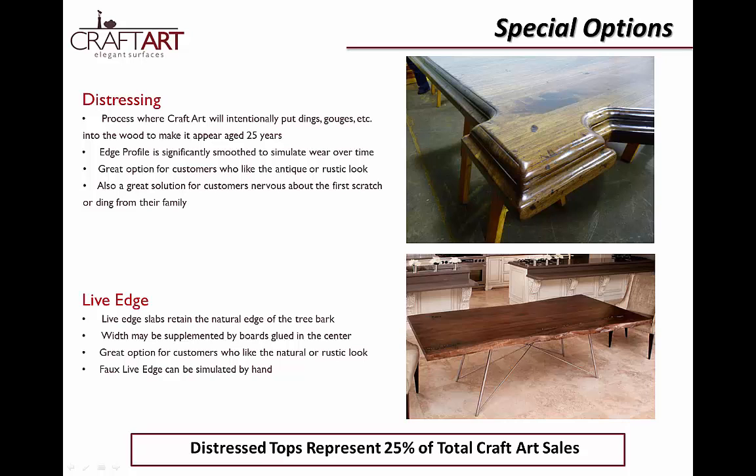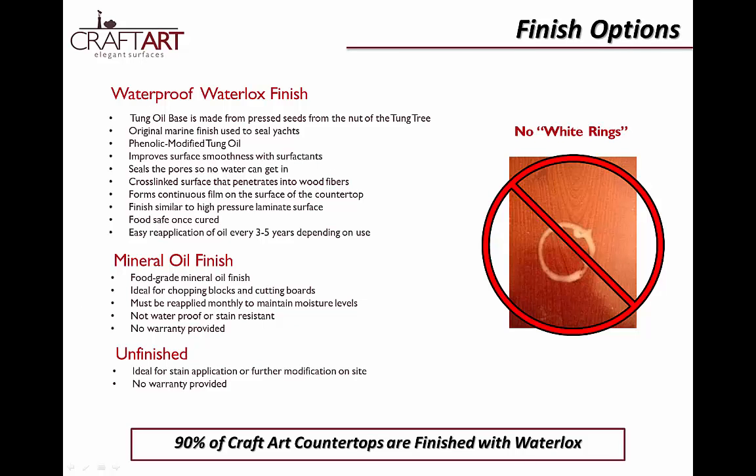The final piece of the puzzle is choosing a finish option. CraftArt offers the satin Waterlox finish, which results in a beautiful sheen that still complements the natural grain and color of the wood, while penetrating deep into the pores of the wood, unlike polyurethane, which sits on the surface for a glassy finish. An added benefit to our finish is that its waterproofing qualities eliminate those pesky white rings of polyurethane finishes. Waterlox is food safe when cured, but we don't suggest it for chopping surfaces to maintain that glossy finish.